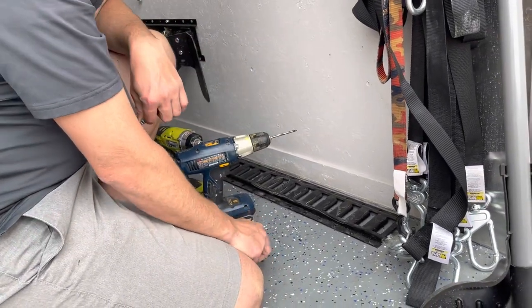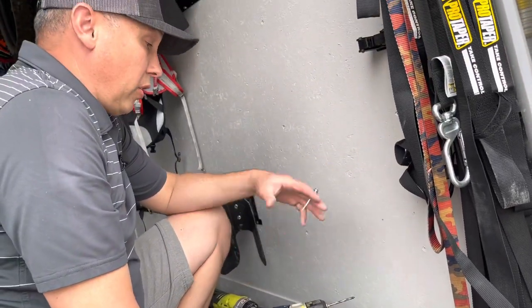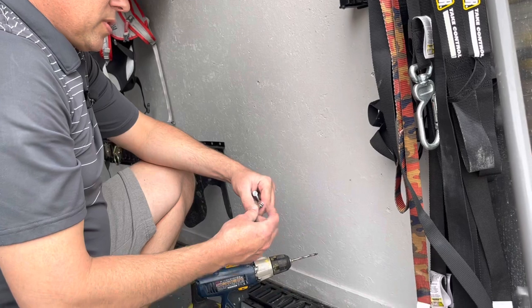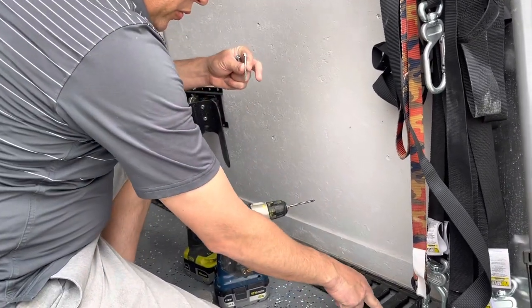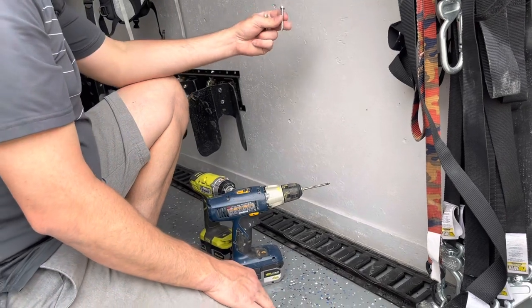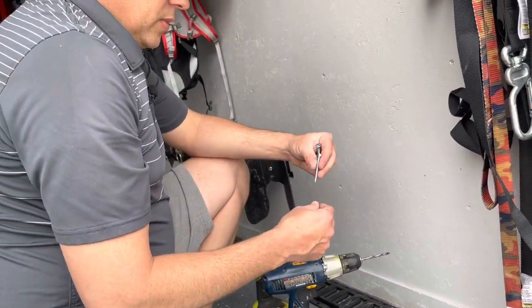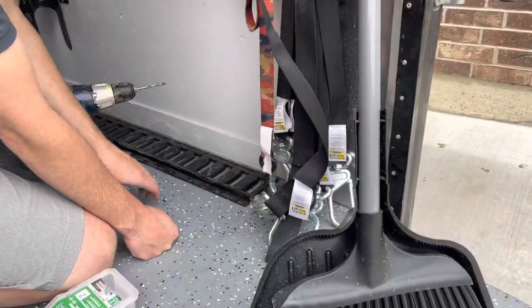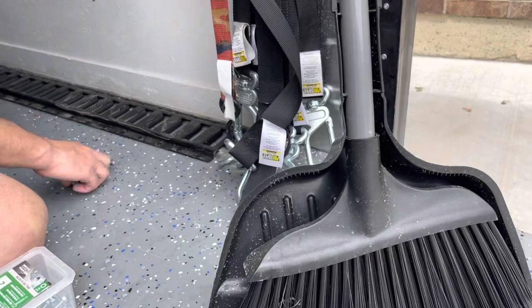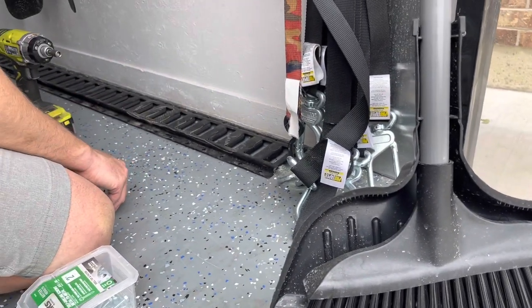Now I'm just holding dirt bikes in here. If you're holding something stronger — like a razor, four-wheeler, something heavy, or even a car — you're going to want to use a bolt with a washer and nut underneath as you go through. I don't need that kind of strength, so I'm just going to use these self-tapping screws. If you need something heavier, use a bolt and a nut.